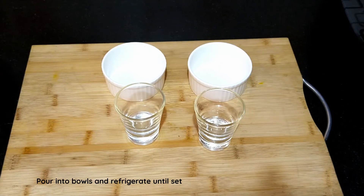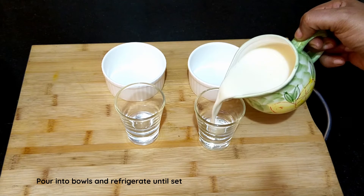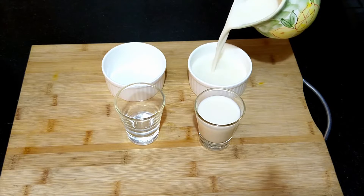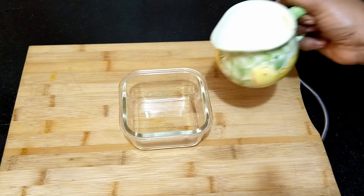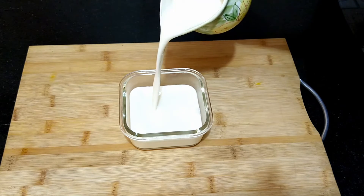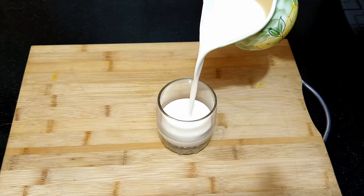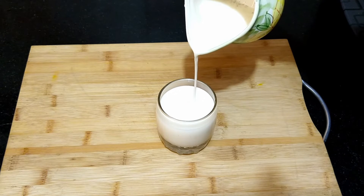You can set the panna cotta in short glasses, individual bowls, or a larger bowl. Here I'm setting them both in individual as well as a large bowl. You get approximately eight to ten servings from this measurement. Refrigerate until set — short glasses and bowls take about two to three hours, and larger bowls six to eight hours.